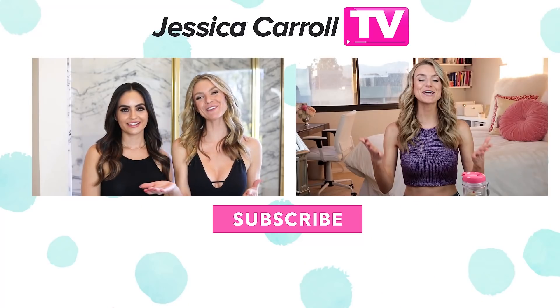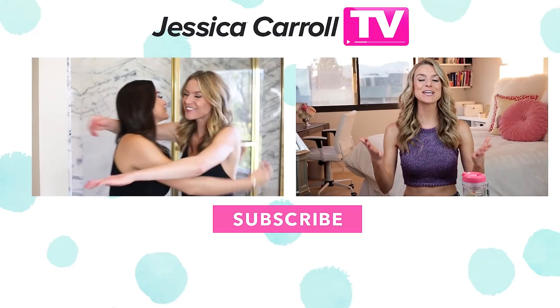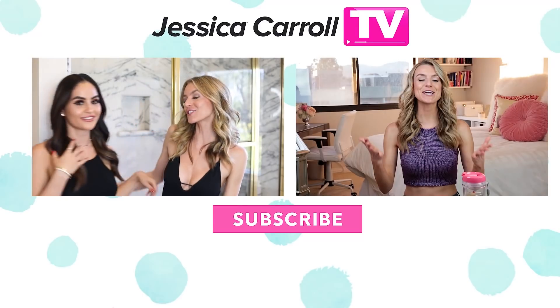Thanks for watching guys, and follow me on Daily Concealer — yes, make sure to check her out, her stuff is incredible. I will see all of you guys in the next video. Thanks for joining me — we can bat our lashes!